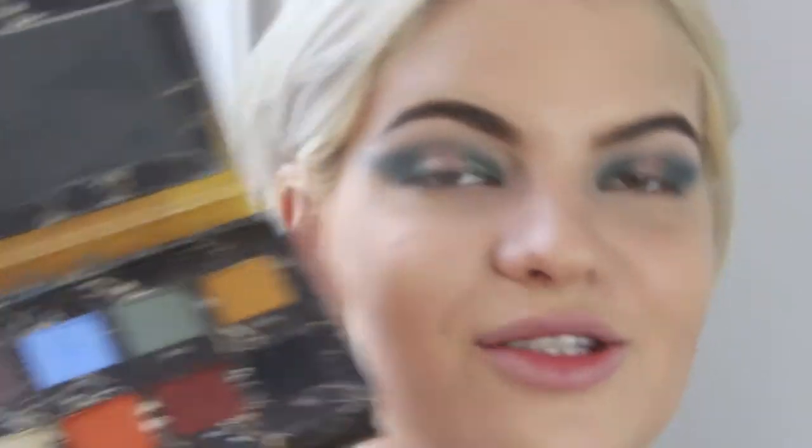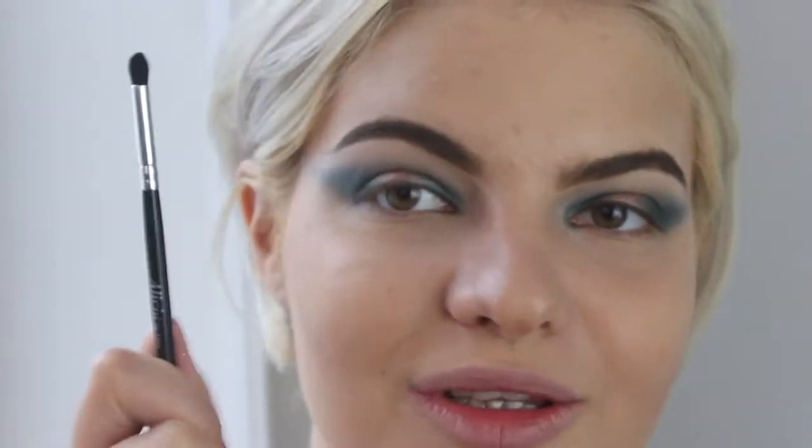Onto the lower lash line, I'm gonna spice things up a little using the Venus 2 palette, which I feel like I use in every tutorial. This color right here is called Filter, and I'm focusing that on my lower lash line with just a clean small little brush.